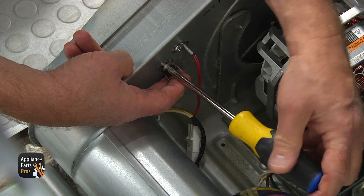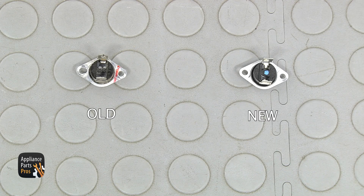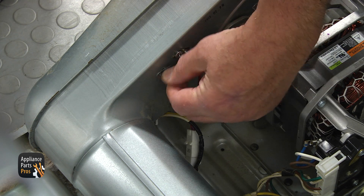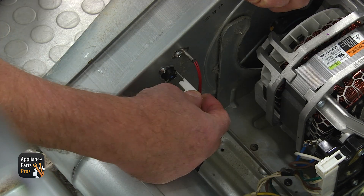Using a Phillips screwdriver, remove two screws and take out the thermostat. This is the old blower thermostat next to the new one. If you don't have this part, you can get it from AppliancePartsPros.com. Install the new blower thermostat, align the holes, and secure it with two Phillips screws. Connect the white plug.